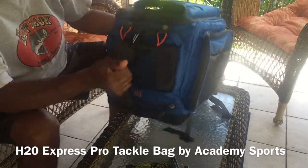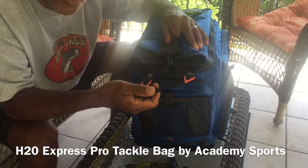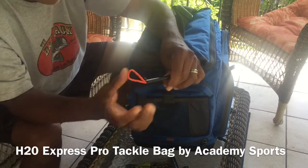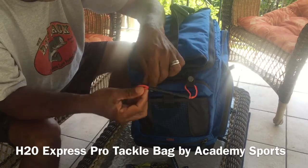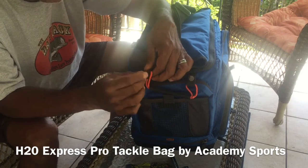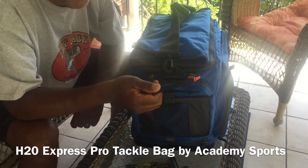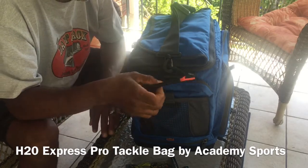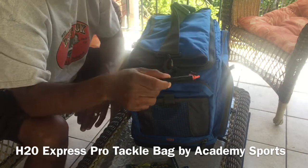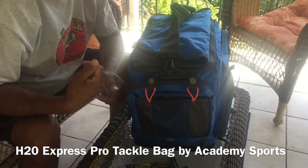The side pocket — I thought this was a really cool feature. This thing right here is to put your spool of line on. So you unsnap it, slide your spool on, snap it back up, and it holds your line. Then you can spool up your reels. What I like about that is usually when I do this in my boat, my line is flopping all over the place, or if I do it in my living room, my line goes everywhere. This is a nice secure way to hold it and gives a little tension so you can get a nice, even line spool.